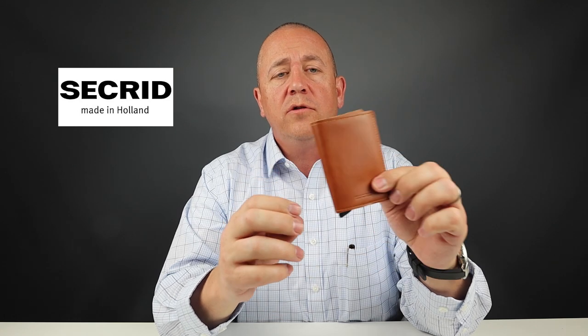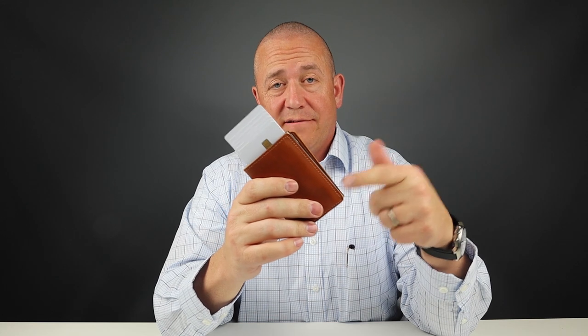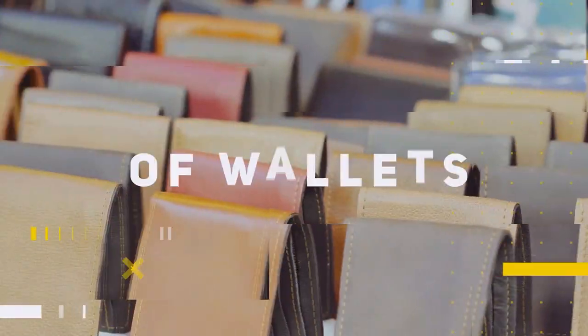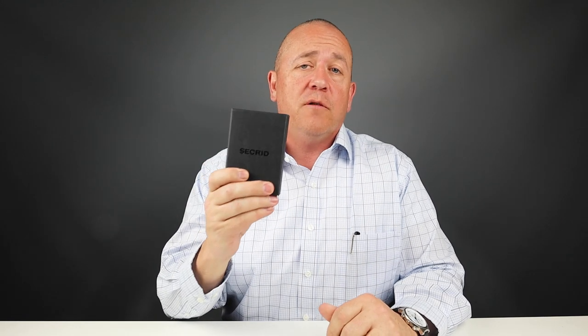This here is the Sekrid original card protector wallet — these people invented this thing, and I think you need to watch this review. Welcome to Walletopia. Please remember to look at the notes below for all the links for this episode. Now let's open up the Sekrid original box wallet.